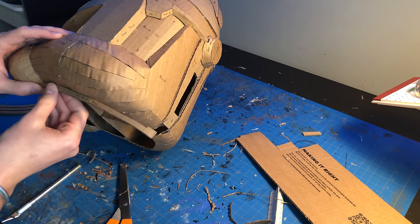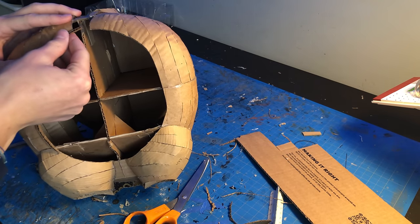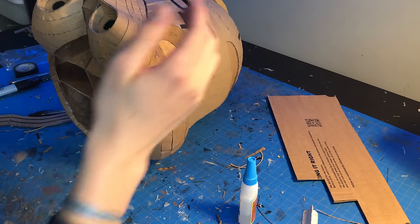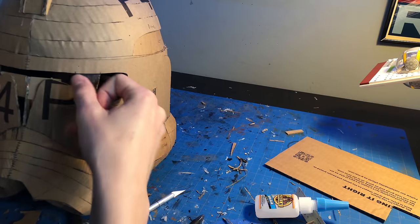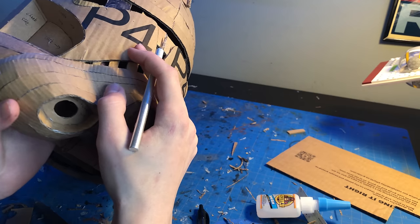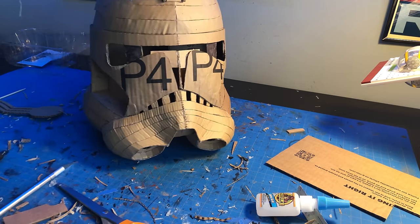Another part I wanted to add to my helmet was this bottom lip. It's on the one in the movie and I think it gives the whole helmet a really well-rounded look. Here's where I laid out the teeth, so now we gotta cut them out. The teeth can also allow extra airflow to move through the helmet, which is a good thing.